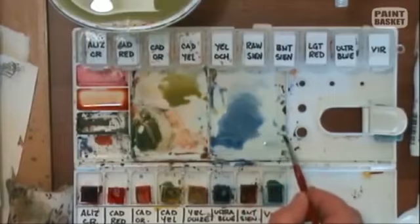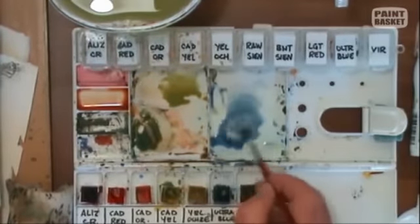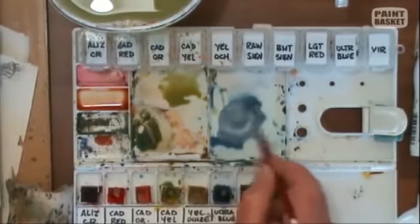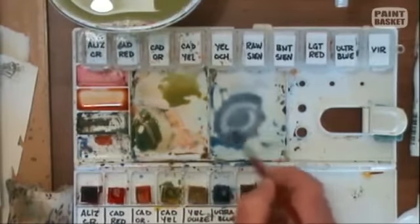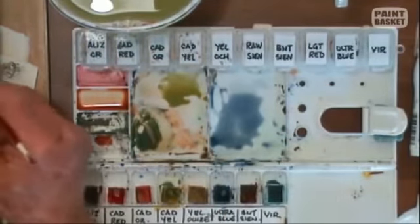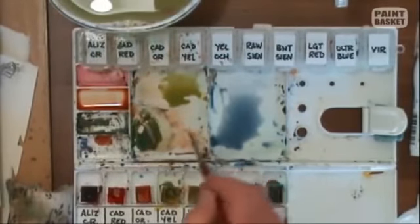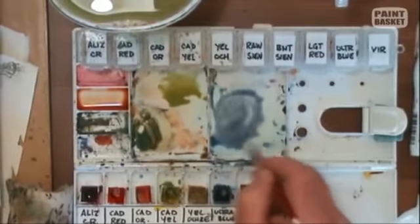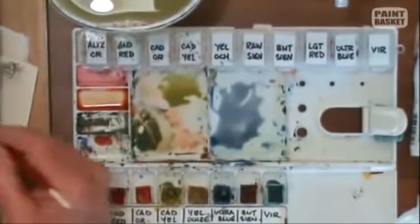I tend to like the ultramarine blue because at times it gives me a bit of character when it goes into the slight roughness of the paper. At times I will use cobalt blue, but sometimes I need it — like on your roof — you need this type of gradulation. It gives you that lovely effect. So it's a bit too blue, so I'm going to take a little bit of alizarin crimson into it to give me a nice blue-grey, slightly on the warmer side than the blue side. It's starting to give me a nice warm grey.